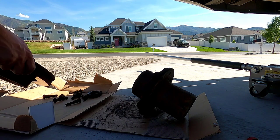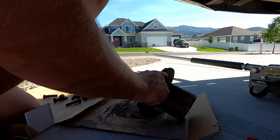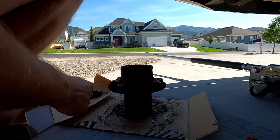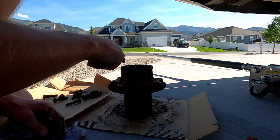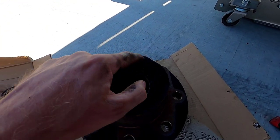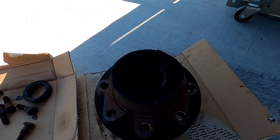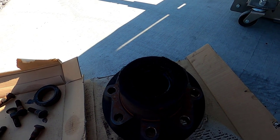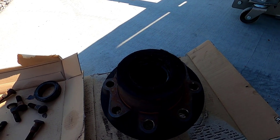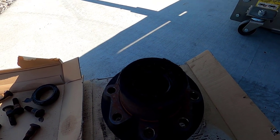There we go — toss that out of the way. Now we've got to get the inner bearing out. It's so greasy you can't see, but there's an oil seal right here. We're going to pull that out — I'm replacing it; I don't think you could pull it out without ruining it anyway. I have a seal puller tool from Harbor Freight; you can also use a claw hammer or a screwdriver — it's not too hard to get out.